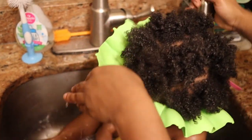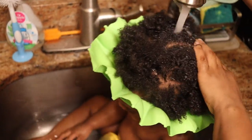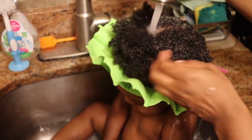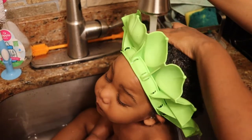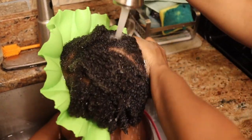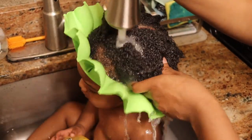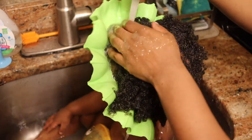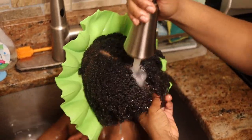So I always start off with saturating his hair. I do have other videos on simple wash day routines so I'm not going to go really in depth with this video, only because I do the same routine with him that I do on his father and that I do on myself. Right here you'll see me just saturating the hair with water to prep it for the shampoo.